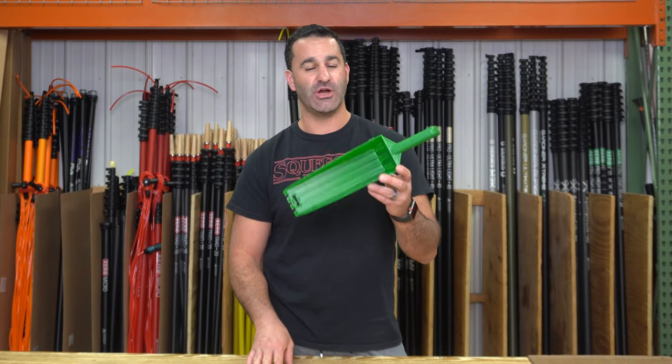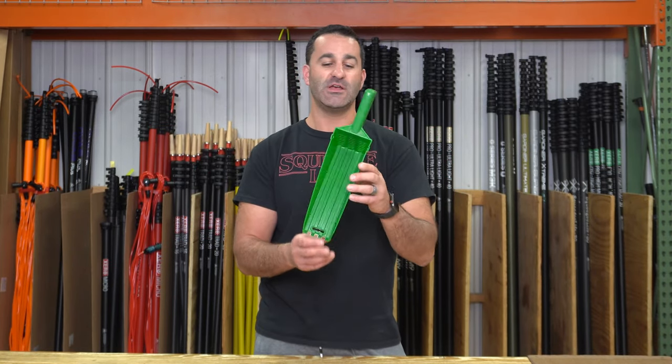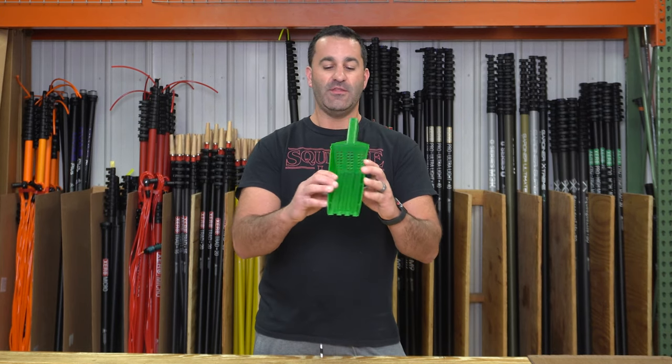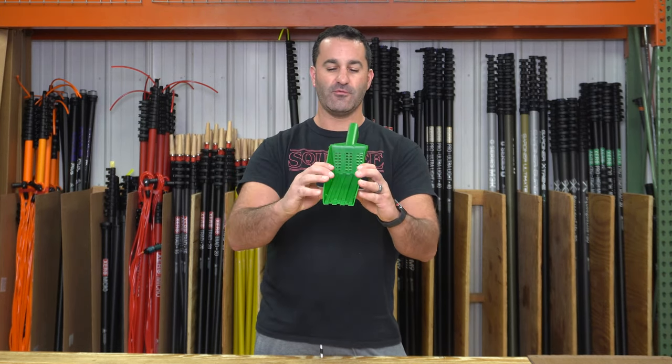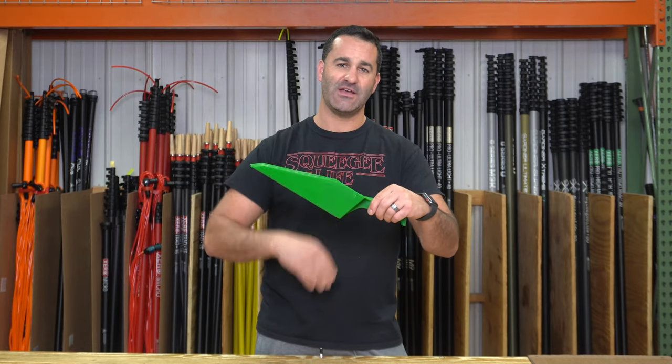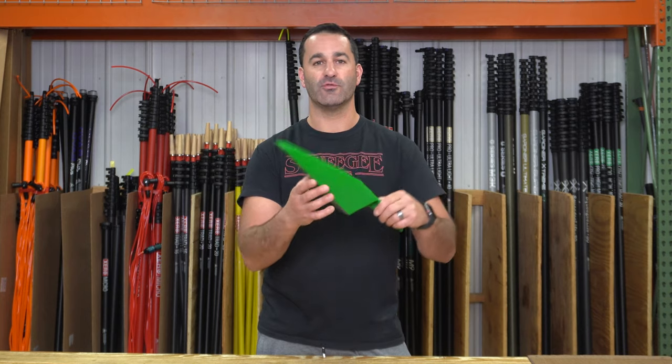alexandwindowcleaner.com — this is the wedge gutter scoop. It's a new tool to us, pretty cool, seems pretty basic but a little bit innovative as well. The back of the tool is perforated, so as you're scooping muck out of the gutter you're going to keep the muck inside the scoop and the water is going to pour through.